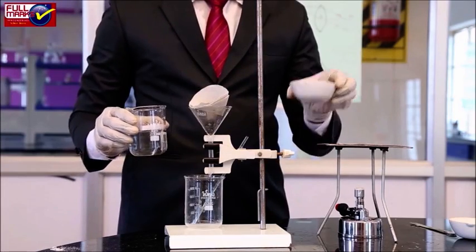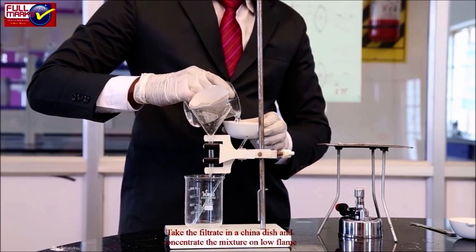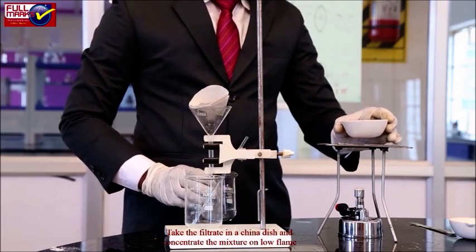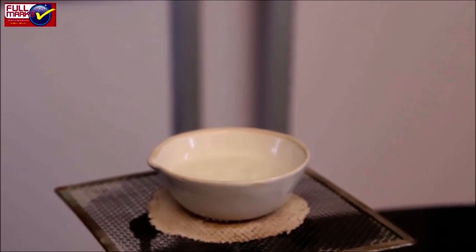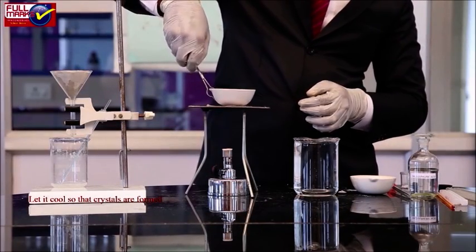Concentration of filtrate and cooling of solution: Take the filtrate in a china dish and concentrate the mixture on a low flame. Once you get to the crystallization point, stop heating. Let it cool so that crystals are formed.